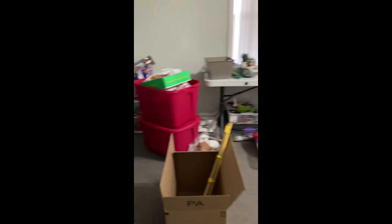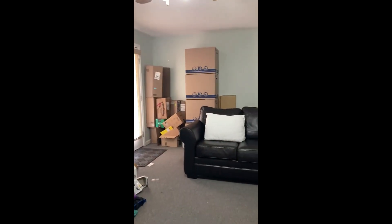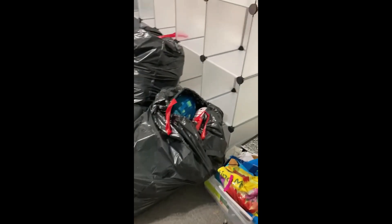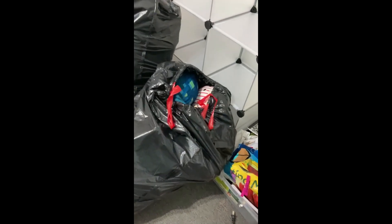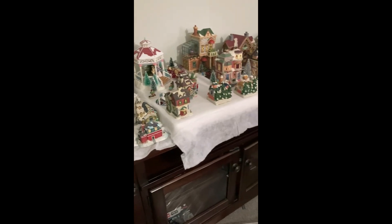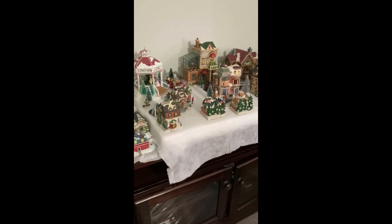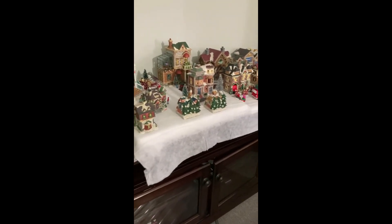This is the current state of the room. There's a ton of boxes back there — those are all the stuffed hand holes that were in my closet previously. I also still have this Christmas village set up from Christmas, so we need to pack that up — it's not Christmas anymore.